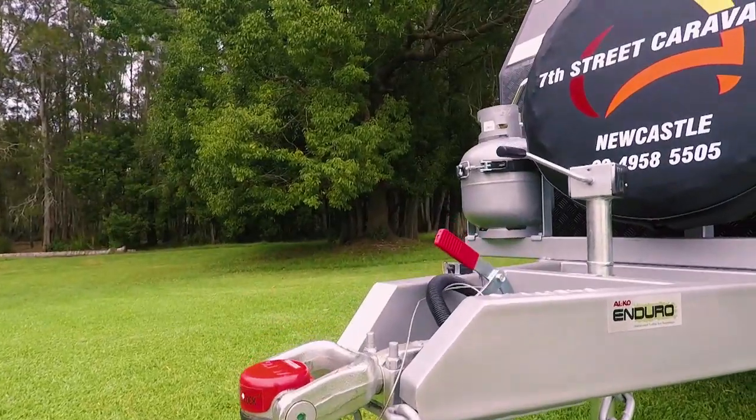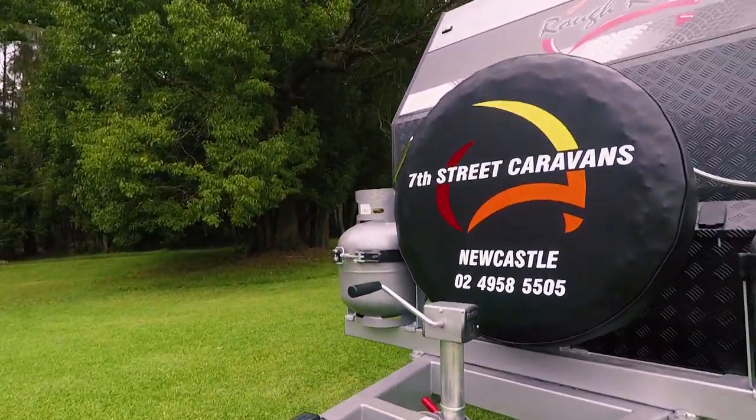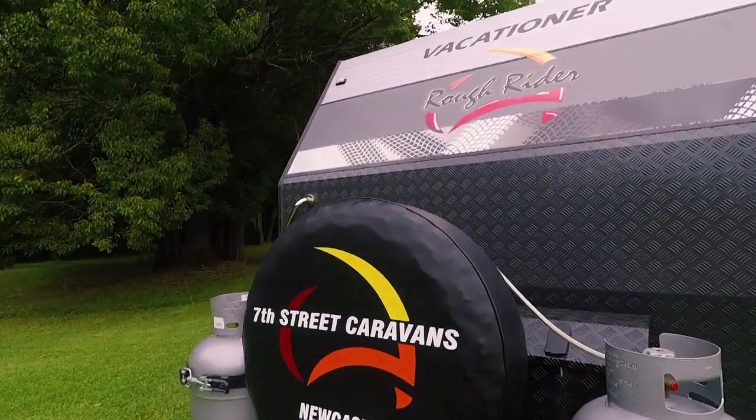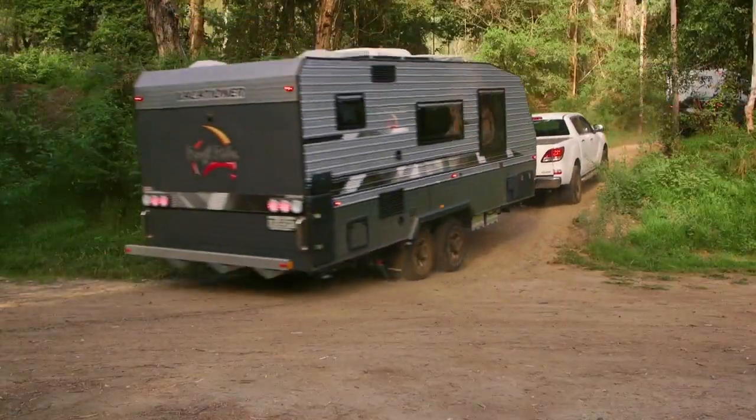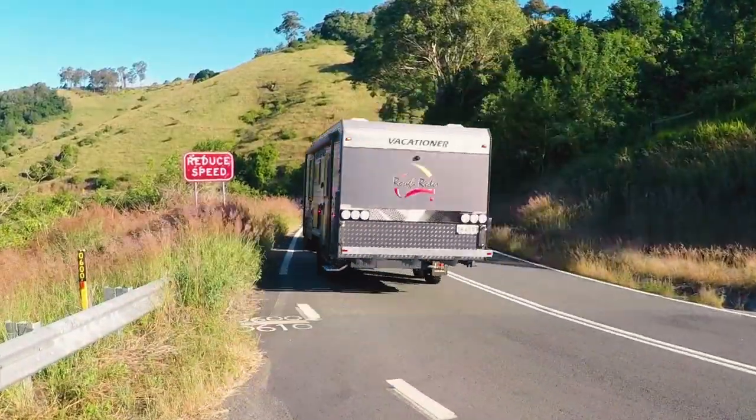In other words, make sure your ball weight is correct on the van. If you notice on the Vacationer, we have the spare wheel up on the A-frame because we know with this model it's very light on the ball. So when it's engineered, we have our tanks at the back and the spare wheel up front to give it some ball weight.